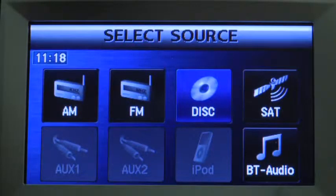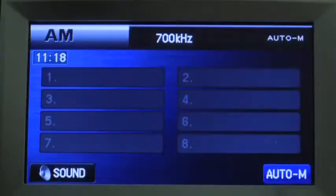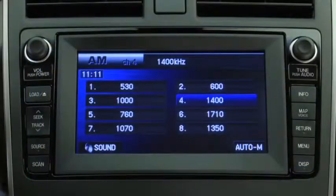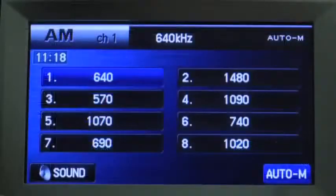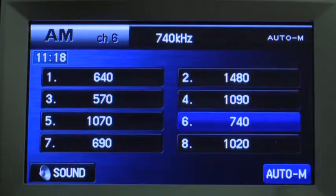To tune a station in memory, select AM, FM1, FM2, SAT1, SAT2, or SAT3, and then press the channel preset on-screen button. To automatically scan and temporarily store up to eight stations with the strongest frequencies in each AM or FM band, press and hold the auto memory button until a beep sounds. To tune an auto storage station, press its channel preset on-screen button.